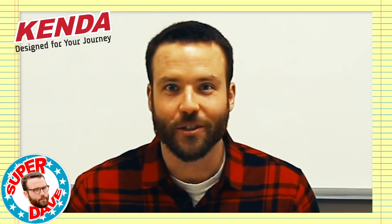Hey, thanks for stopping by Kenda HQ. My name is Super Dave, giving you the wisdom you need so that you can spend less time playing on your phone and more time doing important things like riding motorcycles. Let's go.